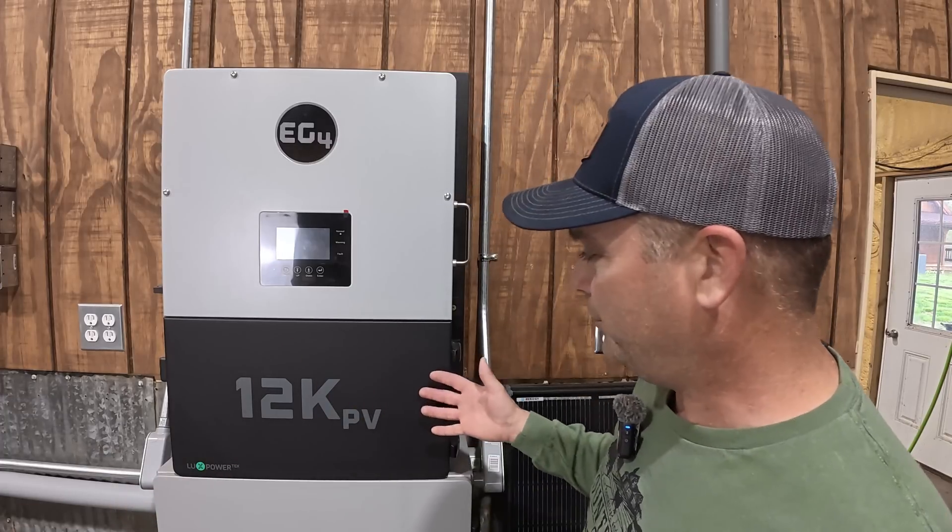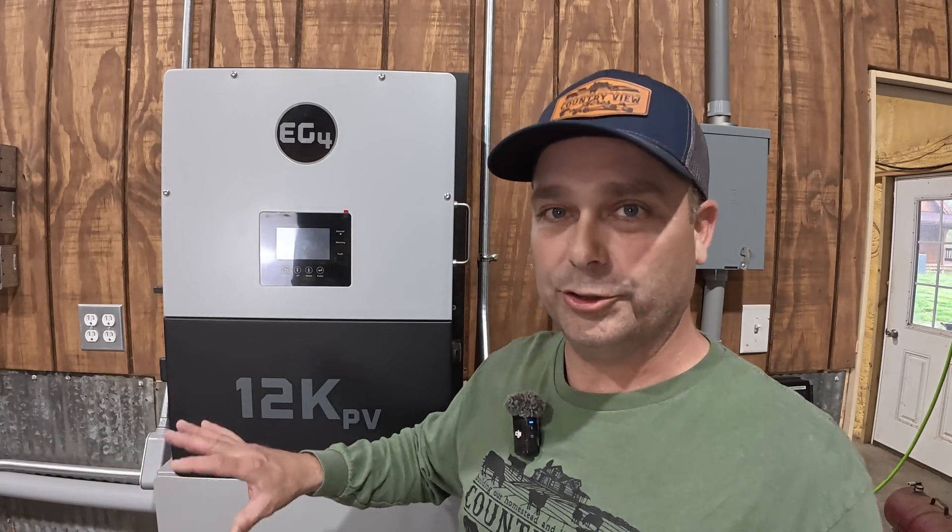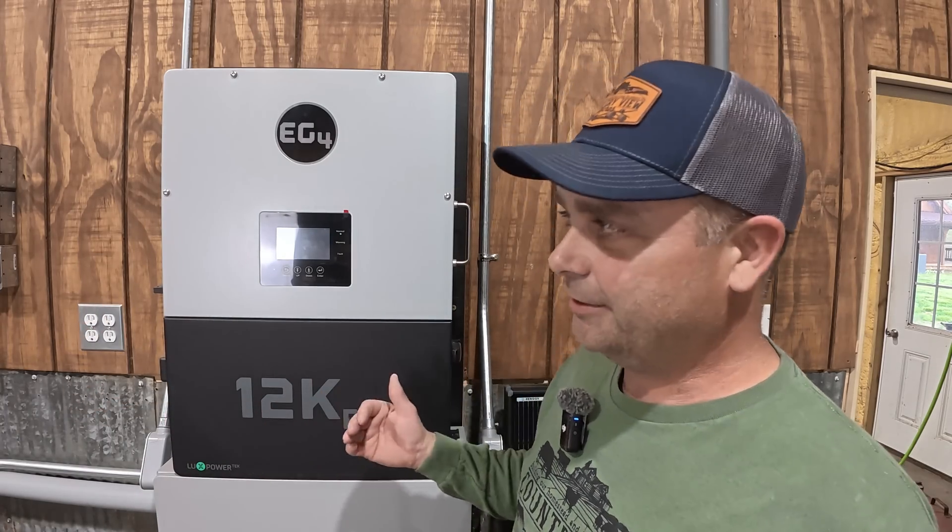So the CTs come with about 12 feet of wire. The 12k PV is supposed to be within about 12 feet of your incoming main breaker panel or maybe your meter from the power company, not necessarily 75 feet away like mine is. And some people may have the same problem.